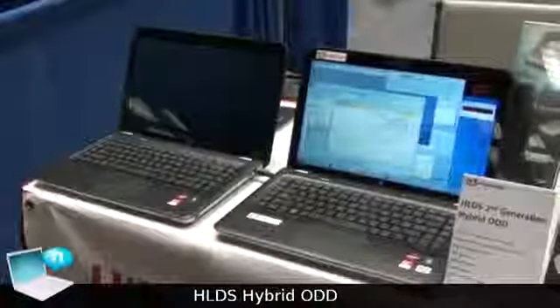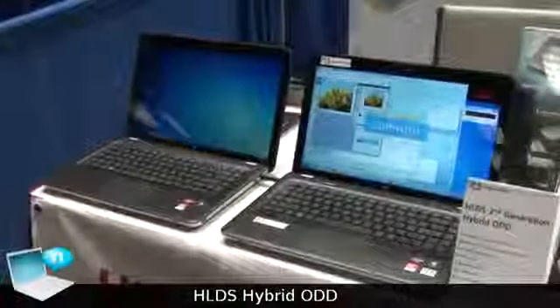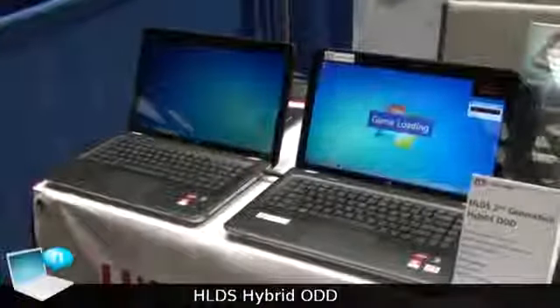Now it's doing a multitasking test — it just takes 8 seconds. But the normal HDD is still working on the reboot.